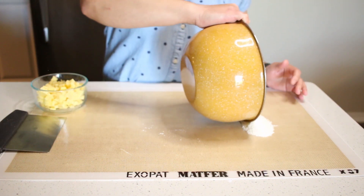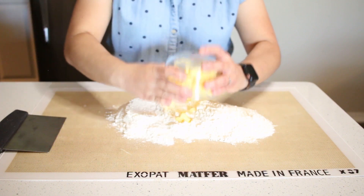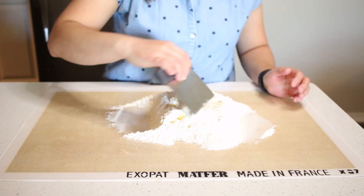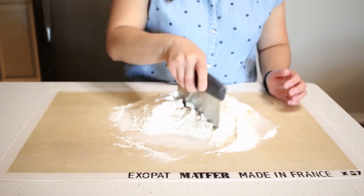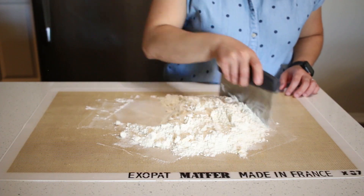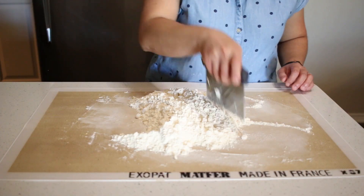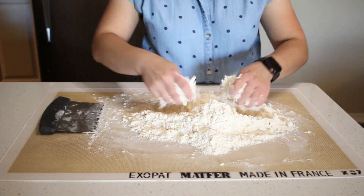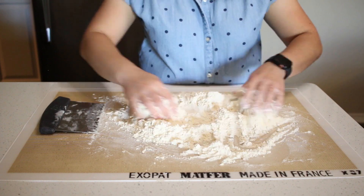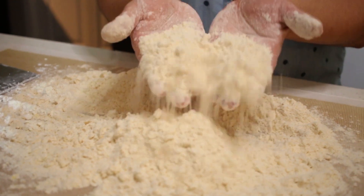Lay out the flour and butter. Use a bench knife to cut the butter into the flour until it resembles pea-sized crumbles. This process will take a while. This is the pea-sized consistency you're looking for.